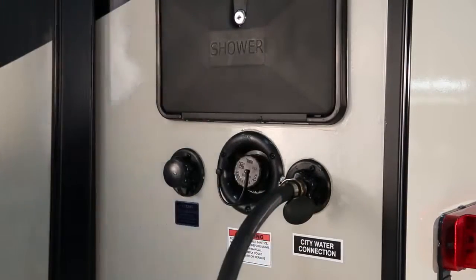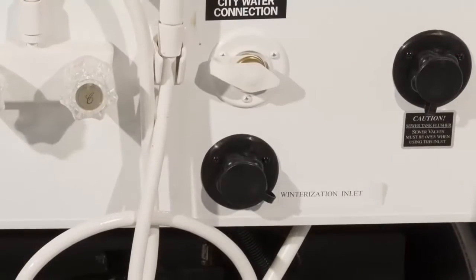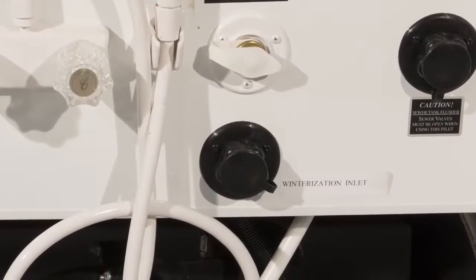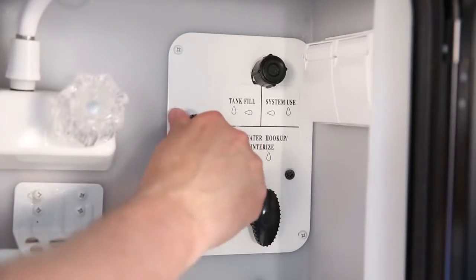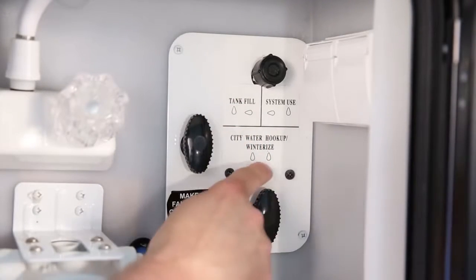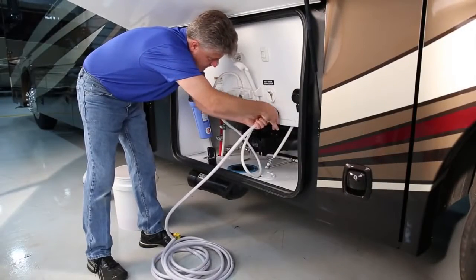For winterizing, connect the hose supplied with the unit to the city water connection inlet. If your RV has a separate winterization inlet, connect to that. Some models contain valves that must be set to perform various operations; for these models, place the valves to the winterized position. Make sure the connection is tight with proper seals.